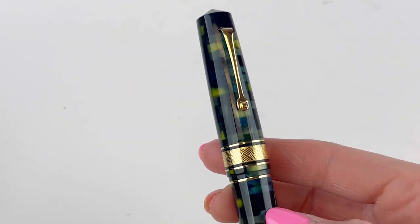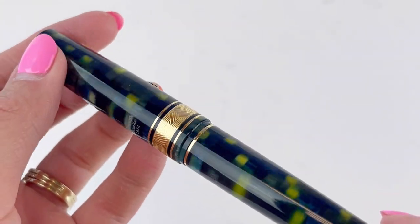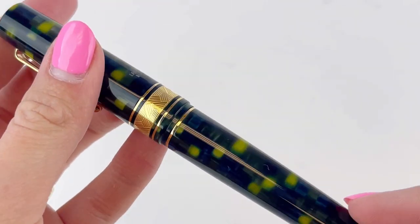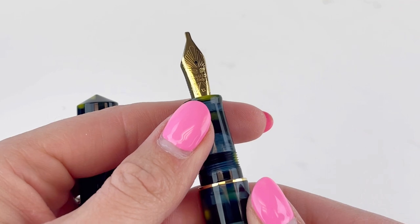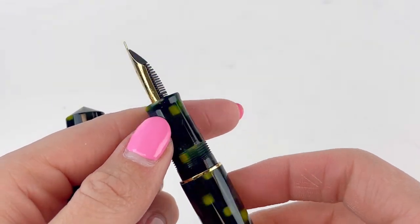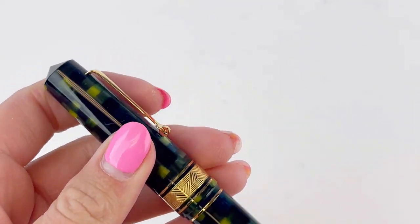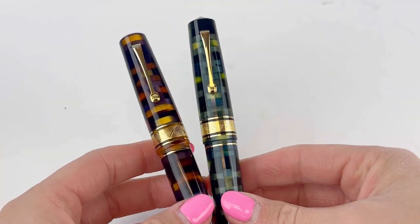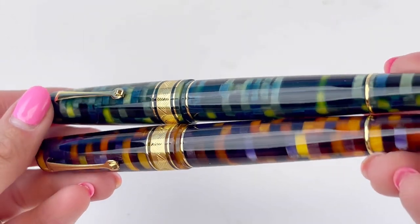The first one we looked at was the Anemone color with the gold trim, and the second one here is the Baobab coloring with the gold trim. The Anemone color is a combination of oranges and purples mostly, while Baobab is a combination of blues and greens. Each pen is unique and has different variations of those colors incorporated depending on the pieces of resin used to create that Mosaico version of their spaghetti resin.